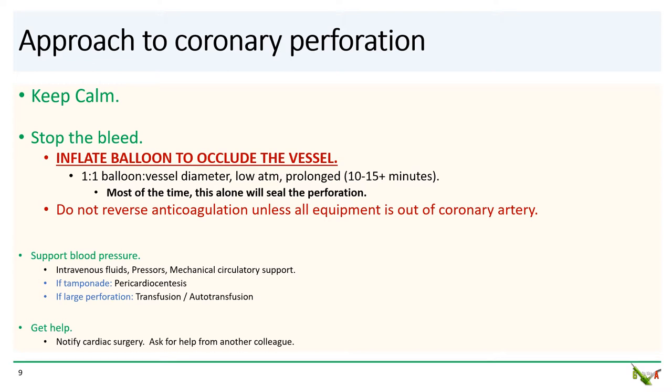Next, if needed, support blood pressure with fluids, pressors, or mechanical circulatory support. You may need to perform an emergency pericardiocentesis to relieve any tamponade. You may need to transfuse or even auto-transfuse for very large perforations. And remember to get help — alert cardiac surgery and ask another interventionalist to come give you a hand.